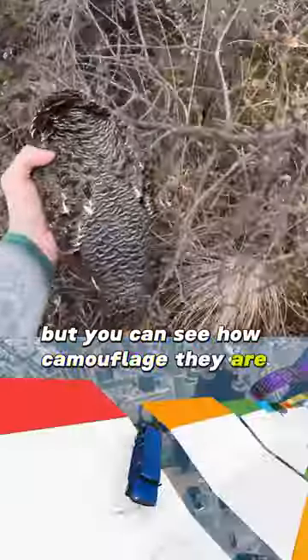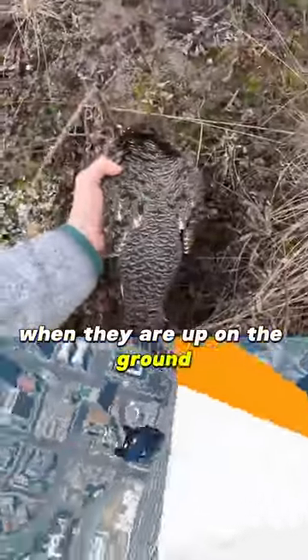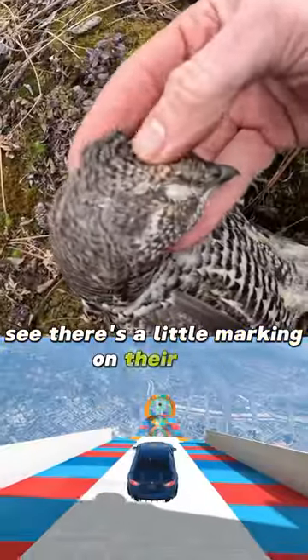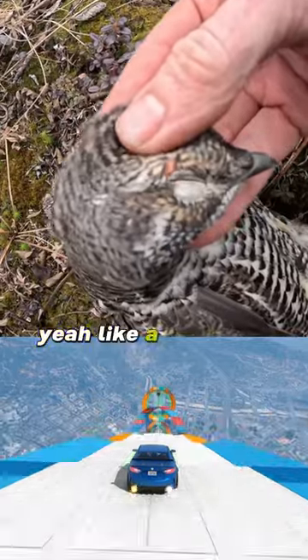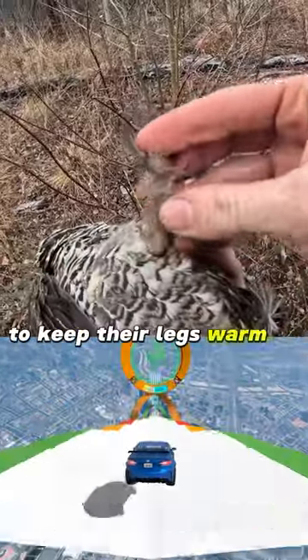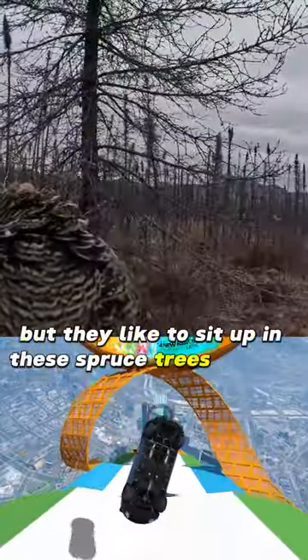You can see how camouflaged they are — when they are on the ground they are really hard to see. There's a little marking on their eye, a little red eyebrow. The grouse have feathers on their feet to keep their legs warm in the wintertime.